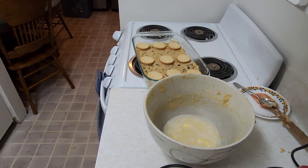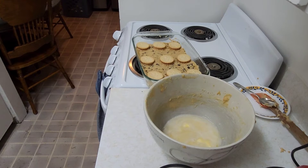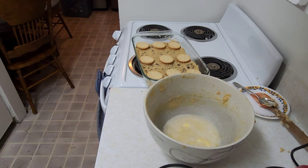Now for the brownie part. I have three quarters cup of butter completely melted — or you can use oil. I'm going to add in one and a half cups of white sugar and half a cup of icing sugar.